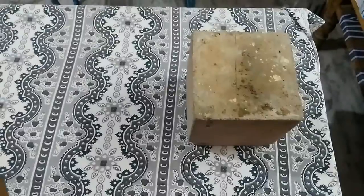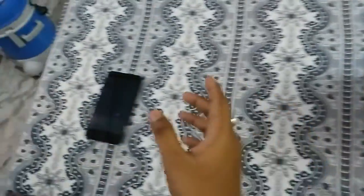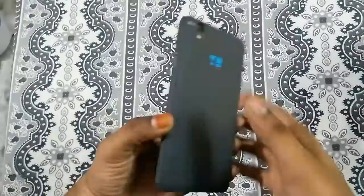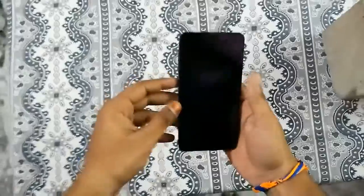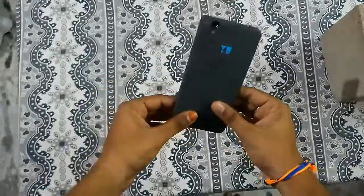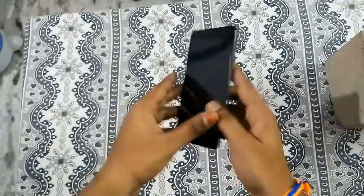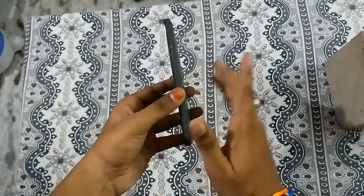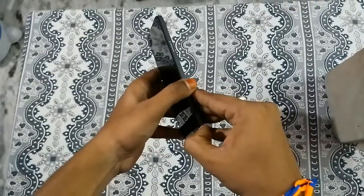Now we are going to literally show you what a hard brick mobile is. I have with me the Eureka, which is hard bricked. We are going to test switching on the device, loading it into recovery, and checking whether the battery is in or not.